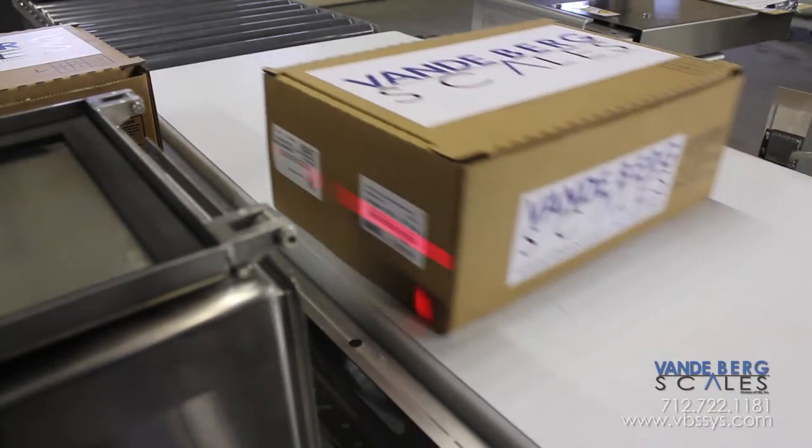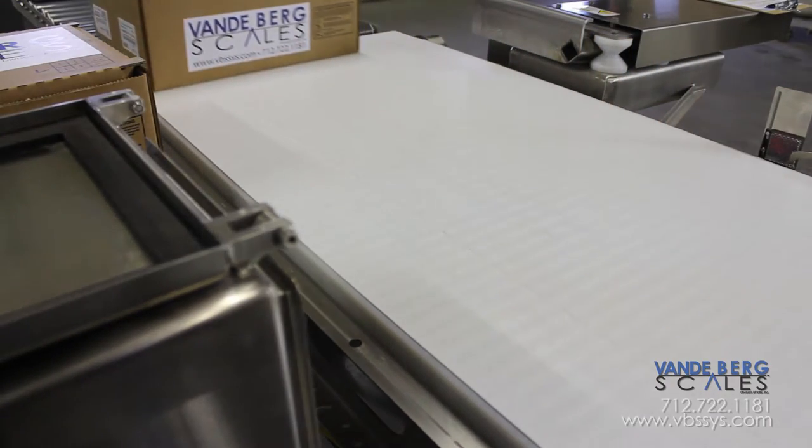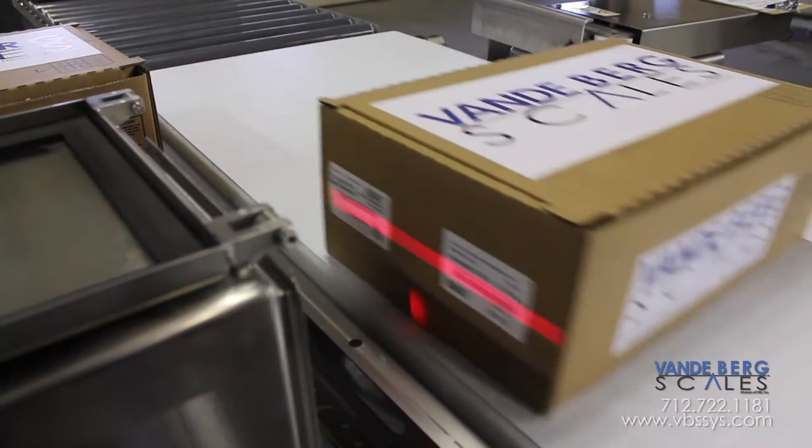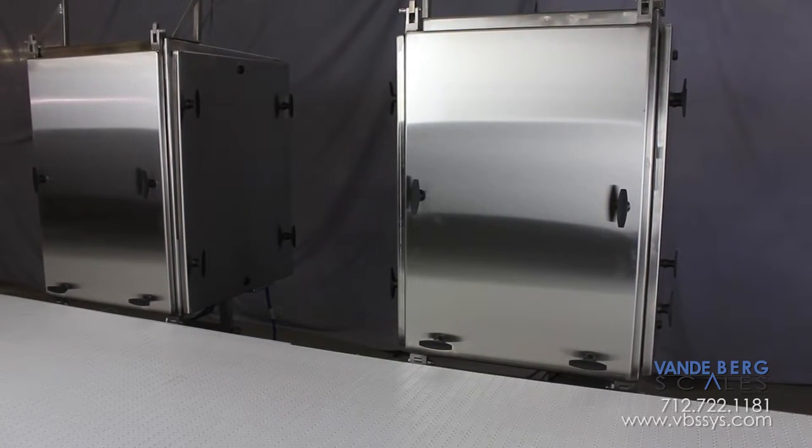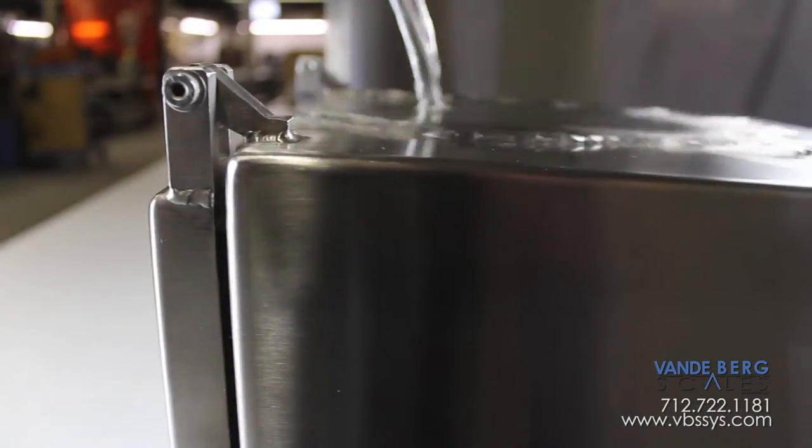Barcode readability is imperative to this customer as the box transfers from processor to the logistics provider to the grocery store. The printers and applicators are contained inside NEMA 4X washdown rated enclosures.